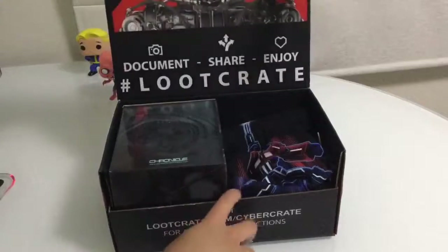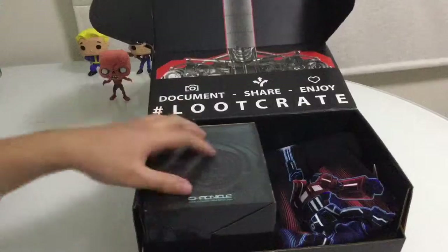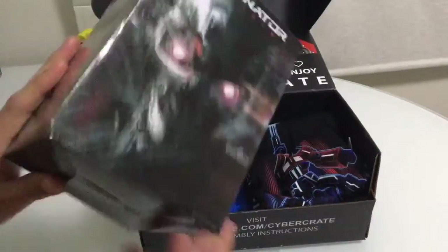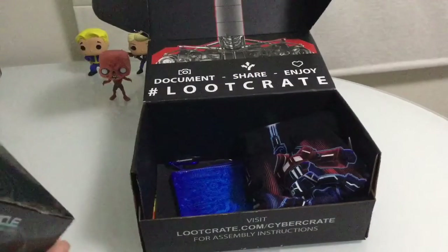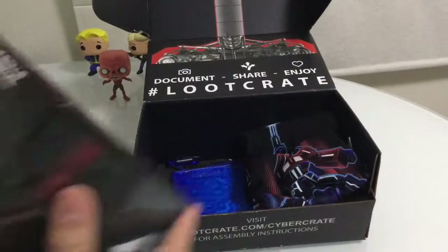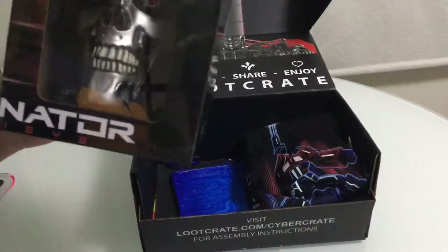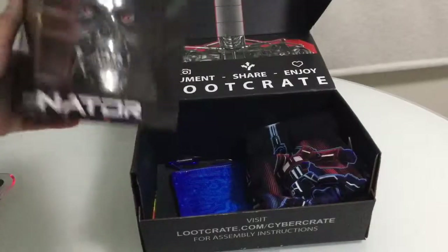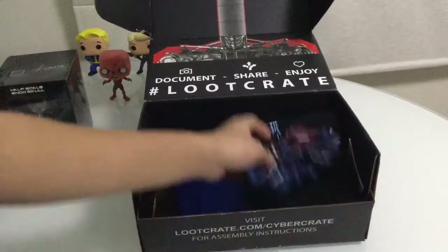So first we get Terminator - let's see what it is. It's like a helmet, well not a helmet, like half scale. I don't watch Terminator so I don't really know what this is, but it's Terminator stuff.